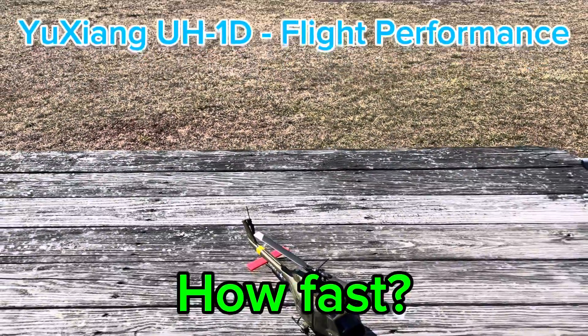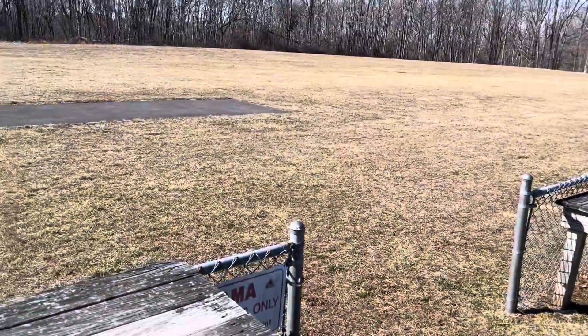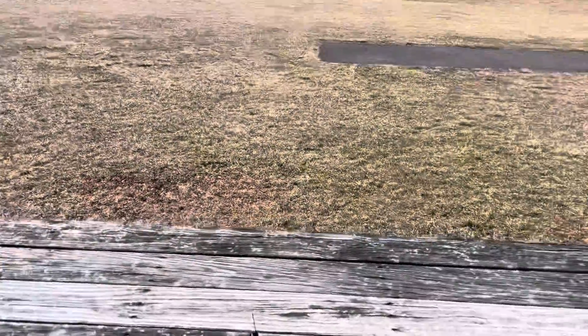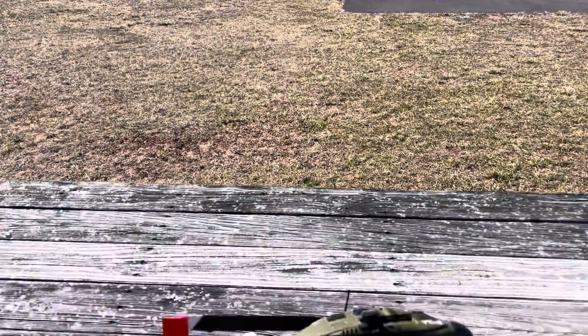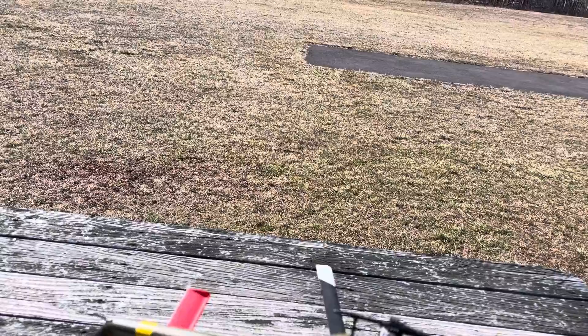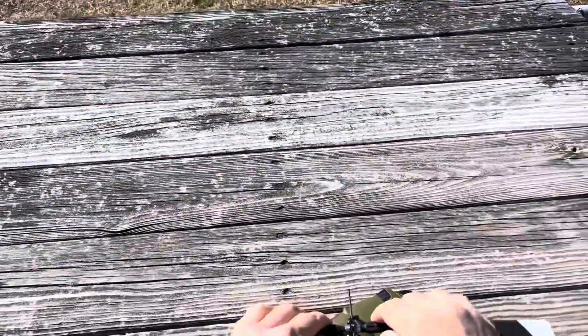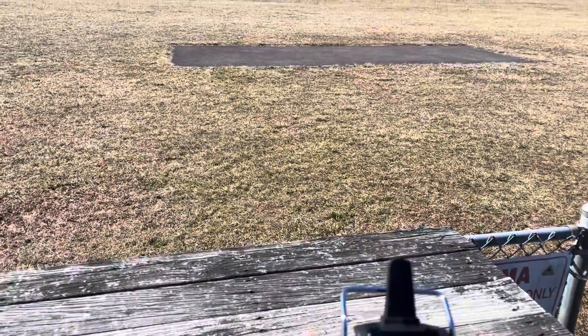We're at the field and we're going to try to fly this guy in an open area so we can have no limits. Putting the battery in — this is the UH-1D by Yuzhang. Turn on the radio.